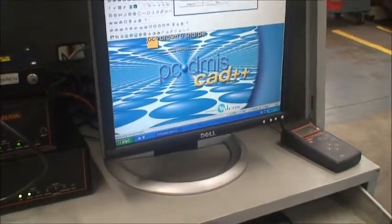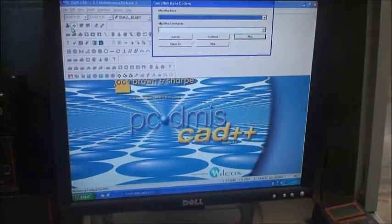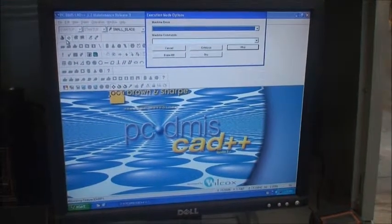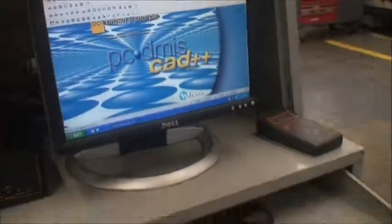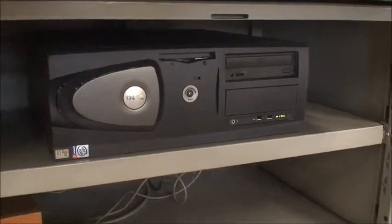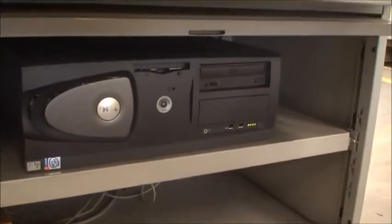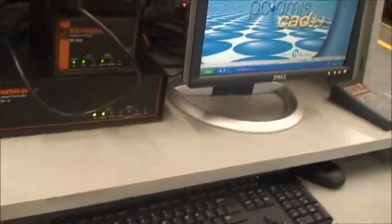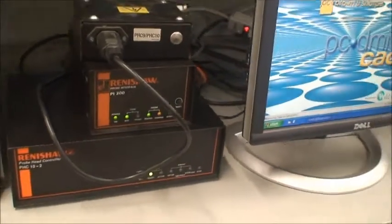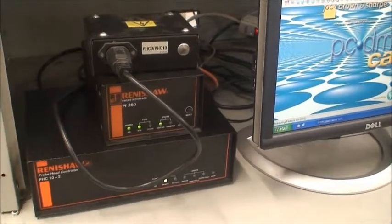Here's the computer software. Here's the computer under here — floppy disk drive. For the most part these boxes are empty; they'll go with the machine but that's it. It's a Renishaw P10 controller for the probe interface.